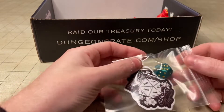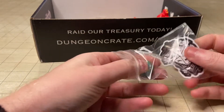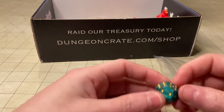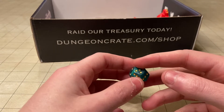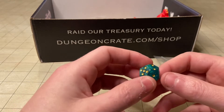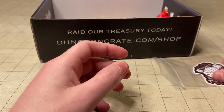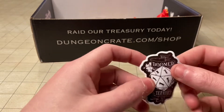Looks like we got a dice and maybe a sticker. So this is a double D6 pip dice — you can see there's a six on one side and a six on the opposite side. It doesn't say what brand or who made this, but the color is really nice and the pips are gold, which I really like. Not really a fan of pip dice in general, but it is pretty unique. And then we have a sticker: 'Doomed and Determined' with a bunch of natural ones on the dice.